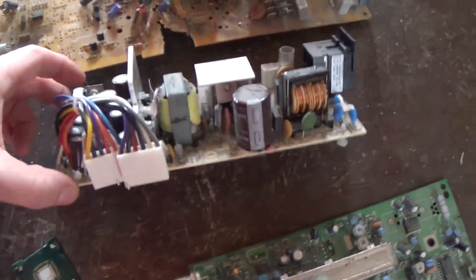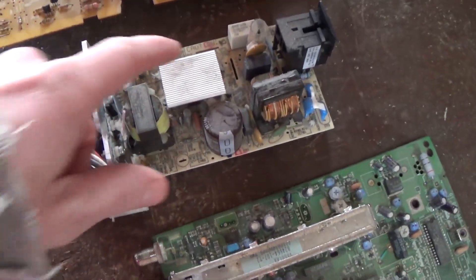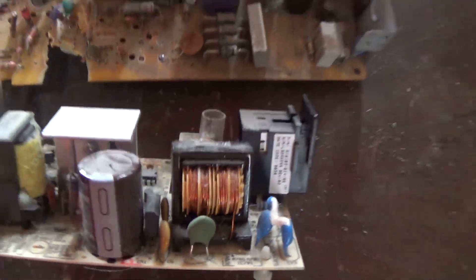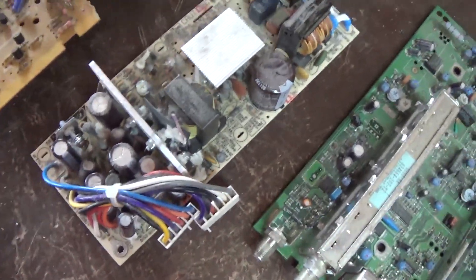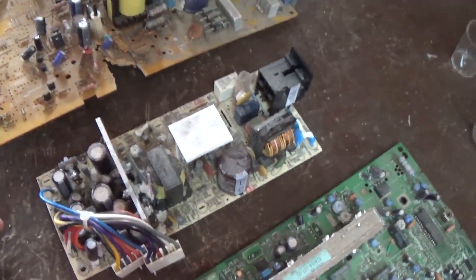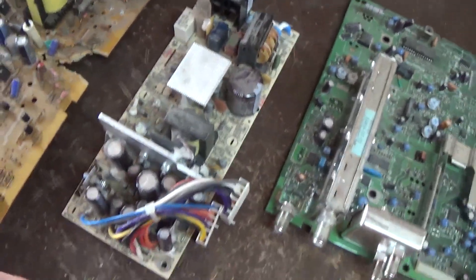Power boards again fall under that category. Generally they'll have some aluminum and some spools of copper which you can take — it's clean copper. Some wires. I put that in the low grade category just because, other than the aluminum and copper, there's not much worth in it.